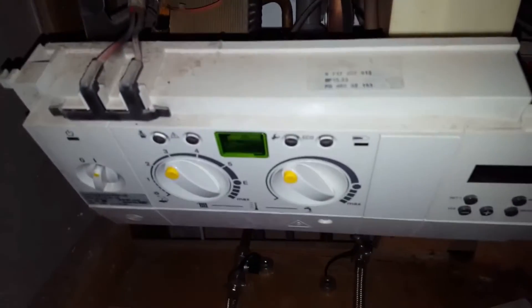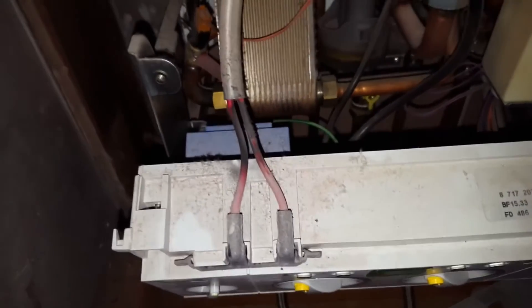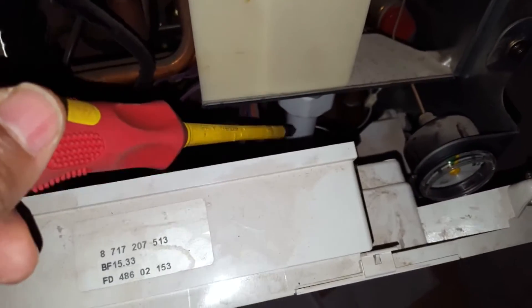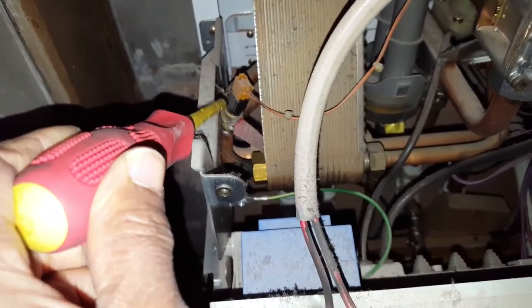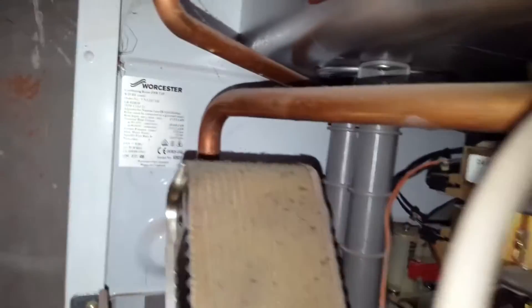I've taken the cover off — the front panel is not very good on these because it catches on the condensate pipe, not very good design. The first thing that can stop it working on hot water is a hot water sensor, and at the back there's a flow switch which is very difficult to see.